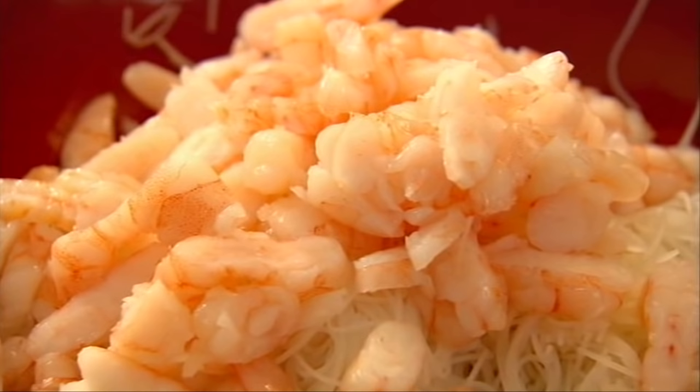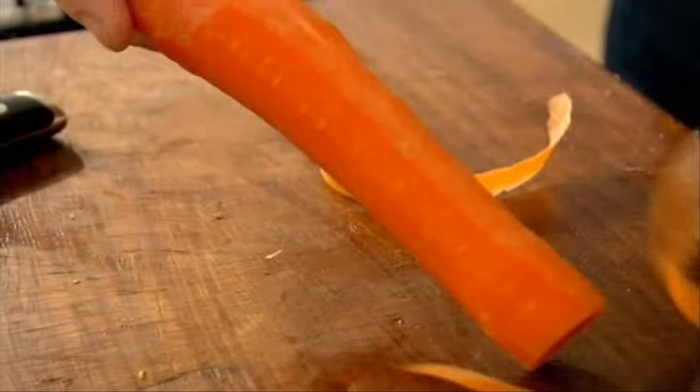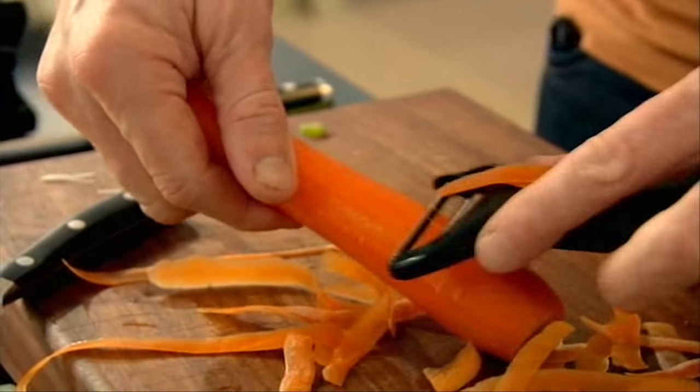The prawns give a really nice sweetness. Next, the vegetables — I want crunch, freshness, texture. Baby gem lettuce — just shred that lettuce. Next, spring onion. The good news about these wraps is that you can make them up in advance, sit them in the fridge, and then take them out literally seconds before your guests arrive. Peel the carrot — so you've got a really nice, fresh, crunchy carrot.